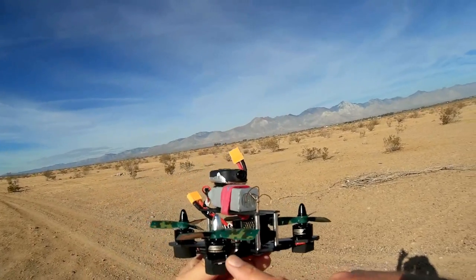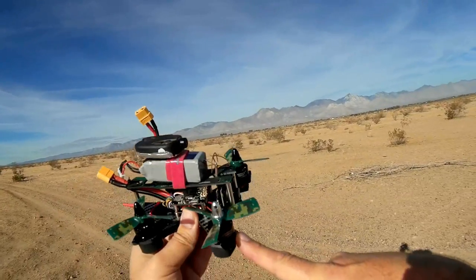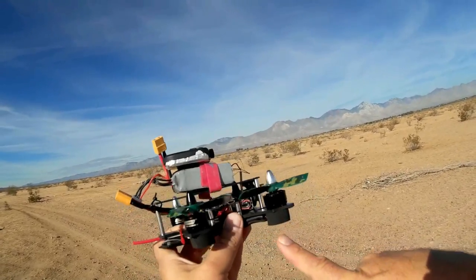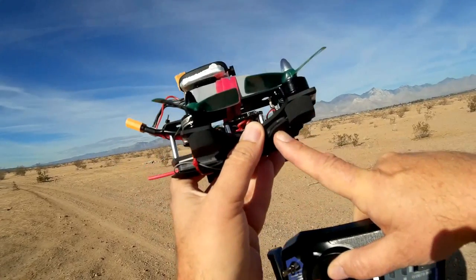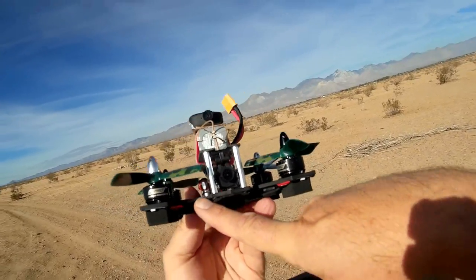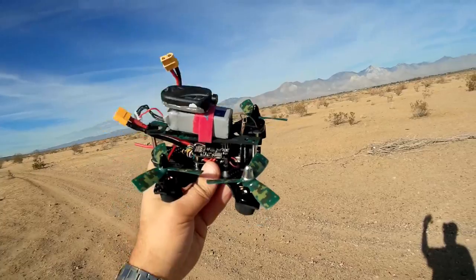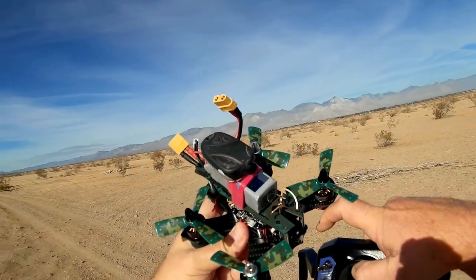Let's go over the motors. They are JJ Pro 1806 2300 kV motors — 2300 RPM per volt — which should give pretty good power. However, that power is limited by the 12-amp ESCs on here. Those 12-amp ESCs should potentially limit the amount of power compared to what we'd see on larger quadcopters.